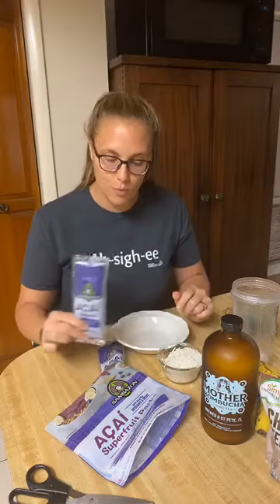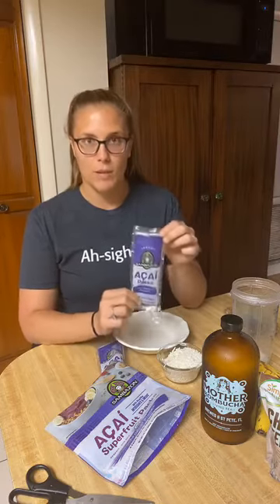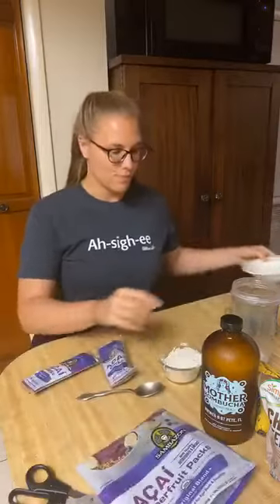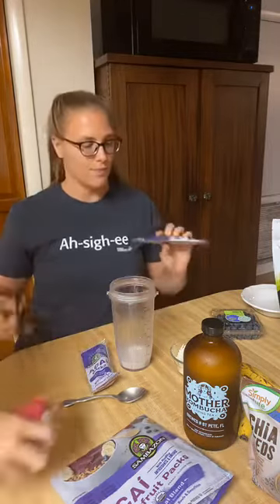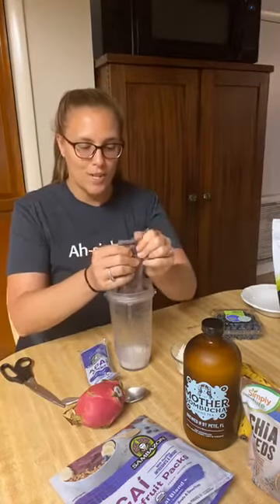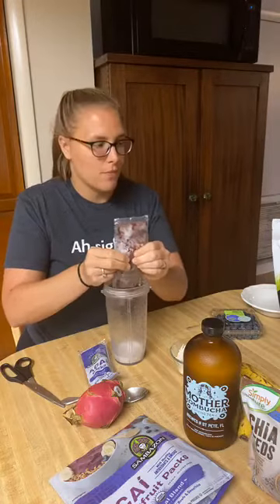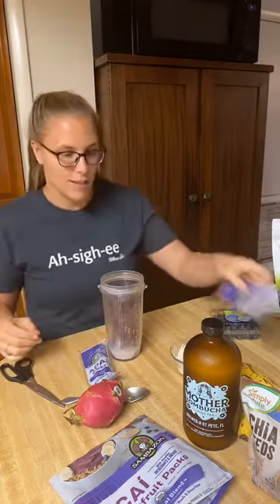This is a traditional bowl. Acai is a berry, and it has been blended up with water and frozen into packets. It's super easy — I have my Ninja blender here, and I'm going to open up two packets of this frozen berry. These bowls are packed full of nutrient-dense food, and most of these are organic, which is just what happens when you have an organic snack business — you have a lot of organic produce laying around.